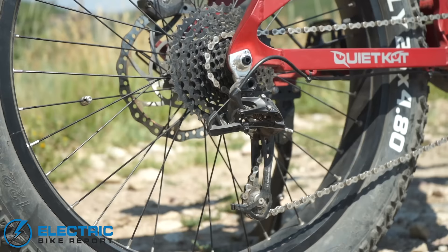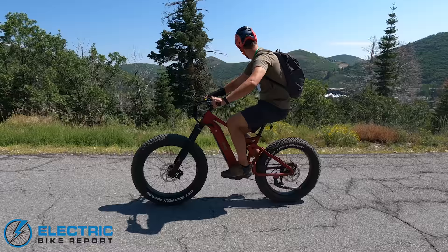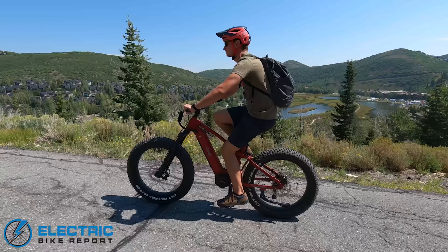You've got a nine speed wide range gear set. A little bit less is more here — we don't need the incremental steps of a 12 speed or 11 speed drivetrain, but you still have the range going from 11 to 42 for climbing up the steepest hills, and reaching that top speed when it's just time to get back.